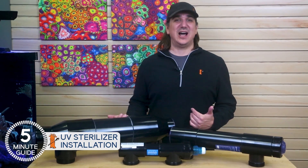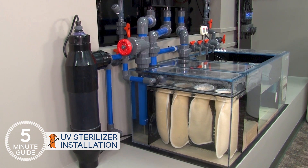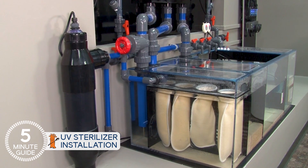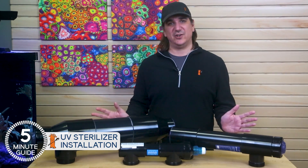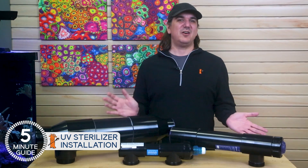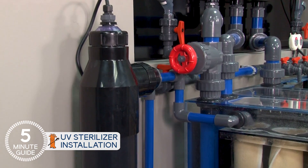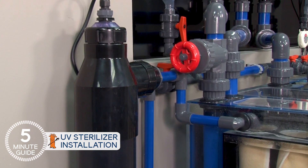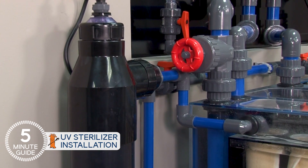Even if you figure out that component, much of the water from the sterilizer is either bypassing other important elements of filtration or getting double processed. We can debate for hours whether there is an effective manner to feed UV from the sump back into the sump, and with enough thought there certainly is an acceptable way to get this done — but acceptable and advanced configurations are not the goal here. We're sharing how to be confident this was done right the first time.